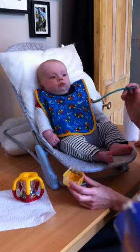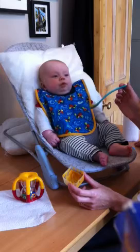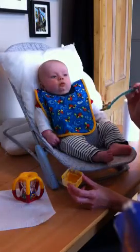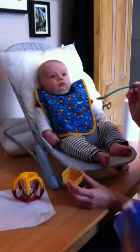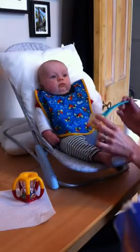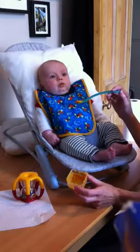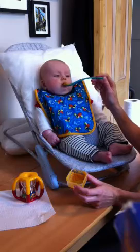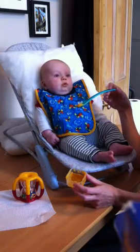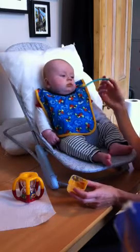Good boy, yum. Good boy. I'll take another picture. Is that nice? You lean to the right, see? It's when he goes... Mmm. Do you like a bit more?